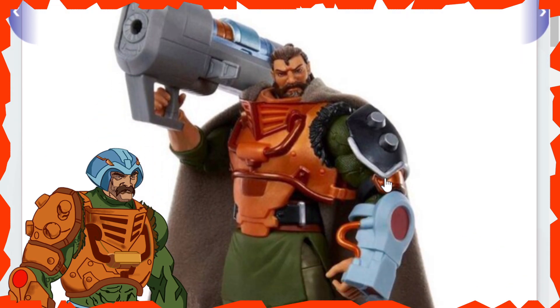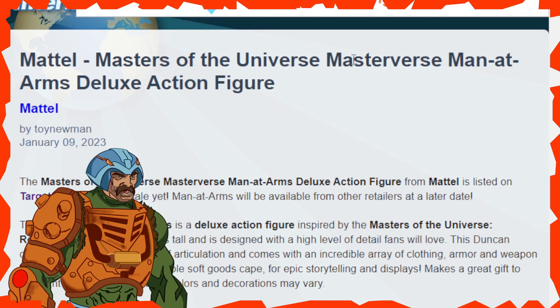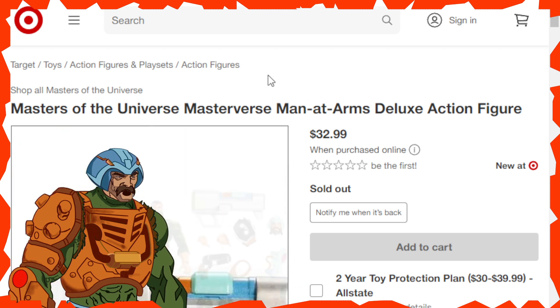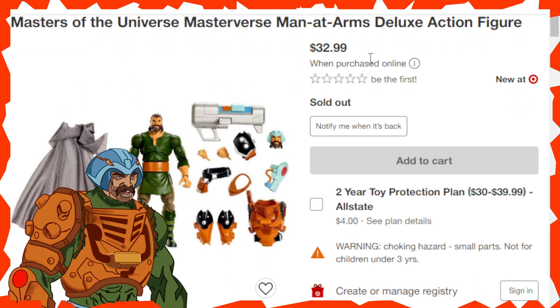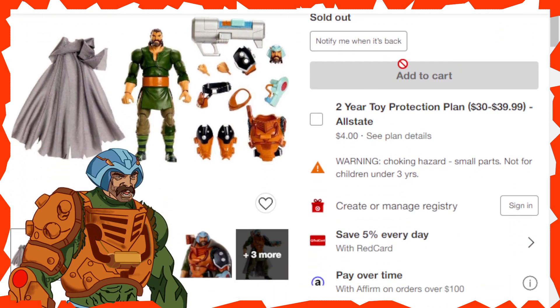Alright, let's dive over to Target.com to see what's going on for pricing. Masters of the Universe Masterverse Man-at-Arms Deluxe Action Figure is listed at $32.99. That is their price — it will probably vary, give or take a dollar or two over at Big Bad Toy Store and Entertainment Earth once they get listed. You can also set up a notification to be notified when it's in stock.